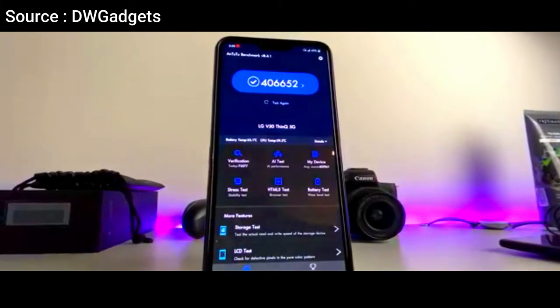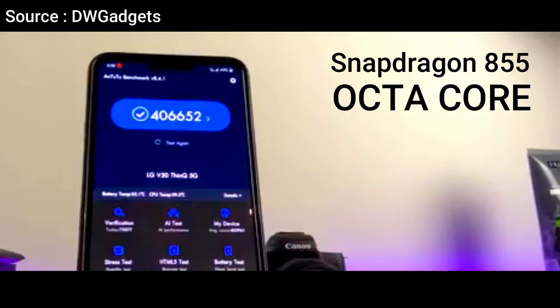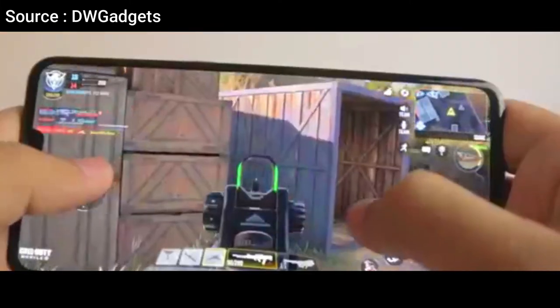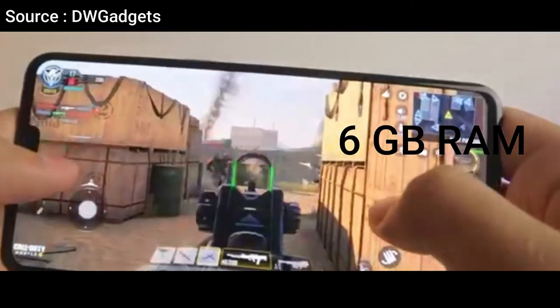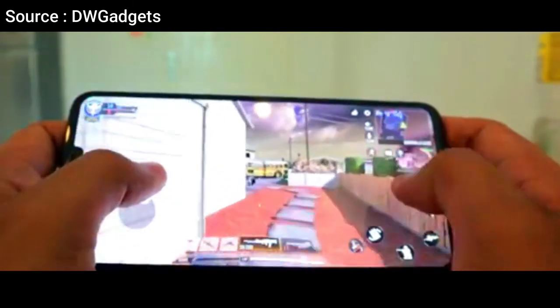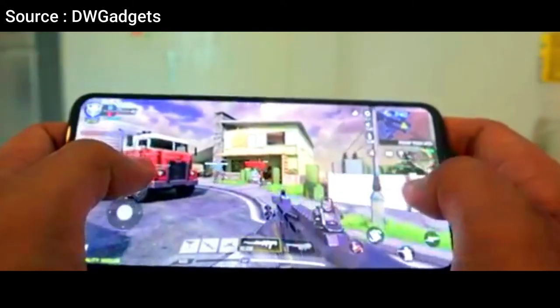In the performance sector, there are several key components. The LG V50 ThinQ 5G is powered by the Qualcomm Snapdragon 855 chipset with an octa-core processor, ensuring reliable and powerful system performance. It also carries 6GB of RAM for high responsive performance, and an Adreno 640 GPU to ensure sharp and smooth graphics.